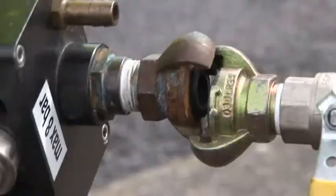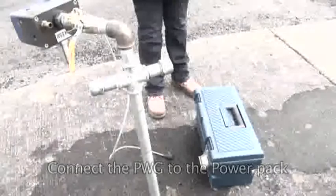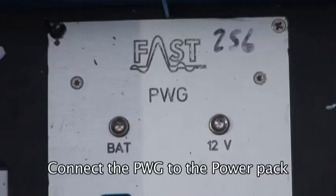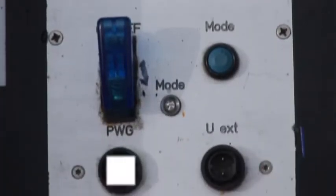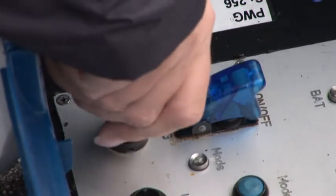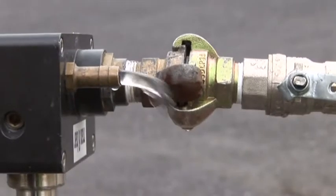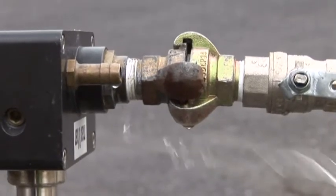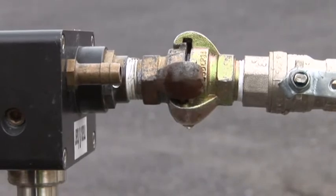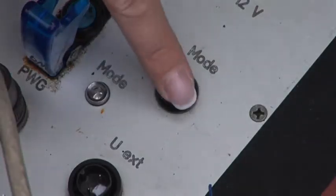The PWG is connected to the standpipe by means of a standard quick-release coupling. Connect the PWG to the power pack and switch on. This sends a pulse through the water main. The frequency can be changed by pressing the mode switch.